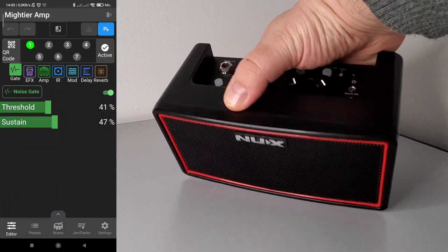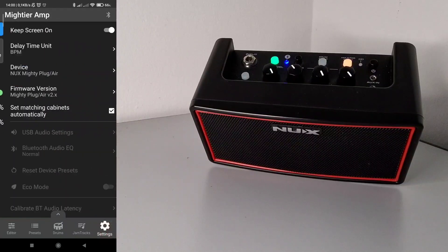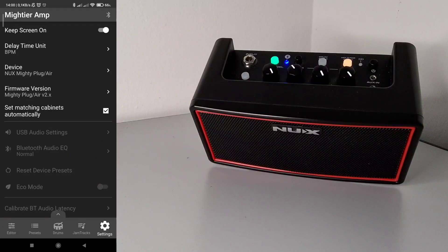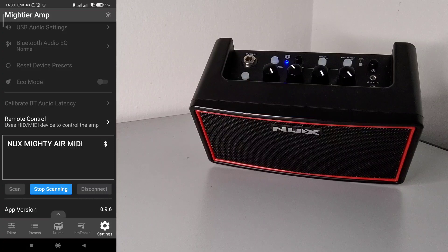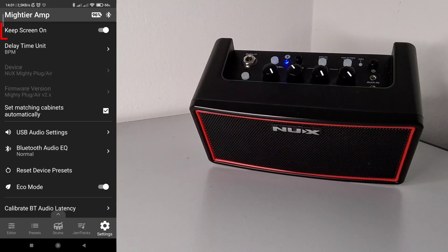Let me open the app and start the device. Okay, now the NUX has turned on and is connected via Bluetooth. We will focus on the Settings tab. At the bottom of the app we have five buttons: Editor, Presets, Drums, Jam Tracks, and Settings. You may remember from a previous video that we used Remote Control to configure the M-Wave Chocolate pedal — there is a specific video for that. Now let's pair the app with the device by pressing Scan. It is now coupled and all functionalities are available.